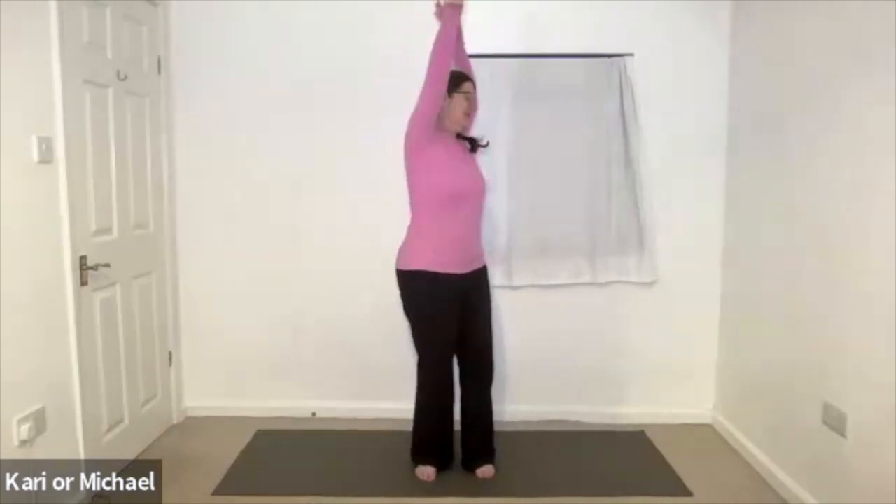Inhale and then let one arm go behind and come up and the other arm go down and come up. Exhaling, inhale. Exhaling, inhale. Last motion. Inhale. Bring those arms down to the sides.